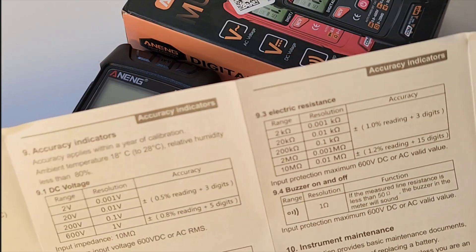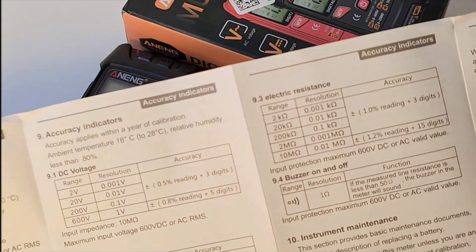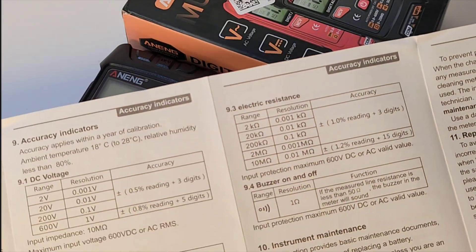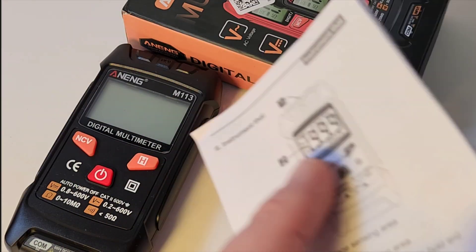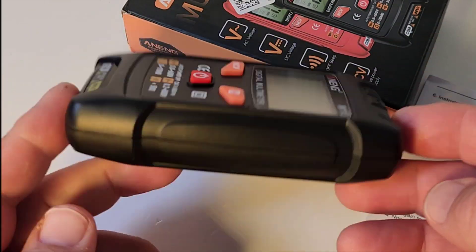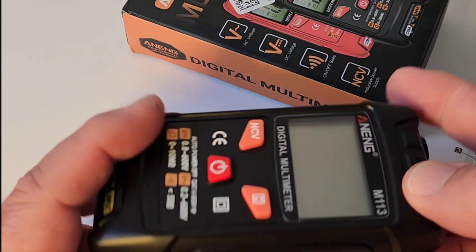It comes with a pretty decent little user manual. 600 volts AC/DC, 10 megaohm for resistance, and NCV. Bare bones — that's not always a bad thing, but this meter is super, super light.